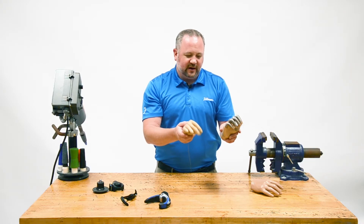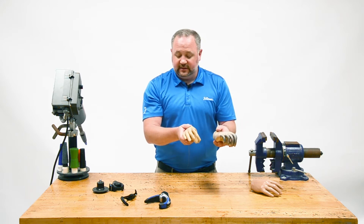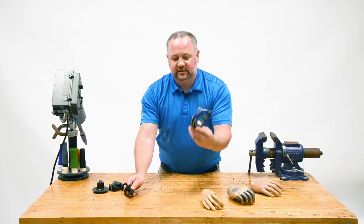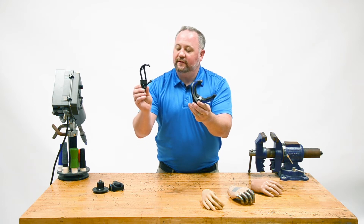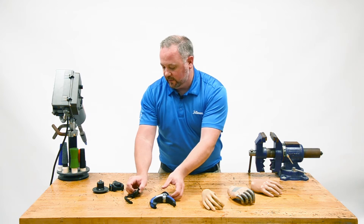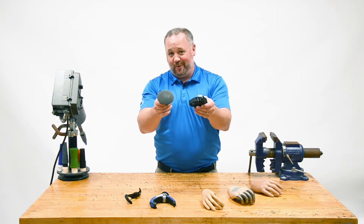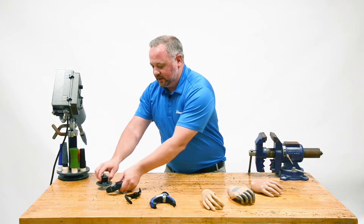These mechanical hand devices unfortunately tend to be very heavy and require a lot more force to operate. These days, especially with patients becoming more comfortable with a more robotic cosmetic look, we tend to choose devices like a voluntary closed type device from our TRS group or a voluntary open hook. Don't forget that there are also a lot of activity-specific devices out there, which we'll cover in a later video.